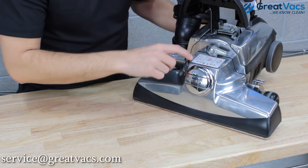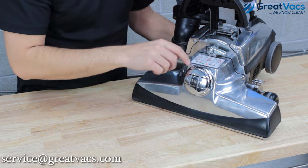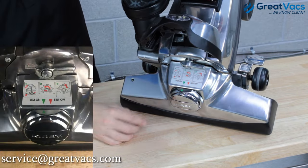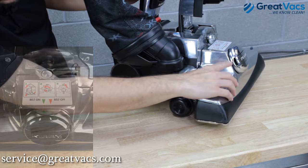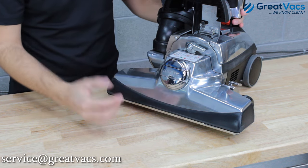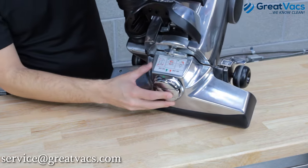If you look at the power head, there's a sticker that says belt on and belt off — it's got a green arrow for belt on and a red arrow for belt off. This piece is called the belt lifter. On the top of the belt lifter there's also a green arrow and a red arrow. Lining green arrow to green arrow and red arrow to red arrow is going to help a lot with this process. Right now everything's assembled correctly and ready to use, so the belt on green arrows are lined up.